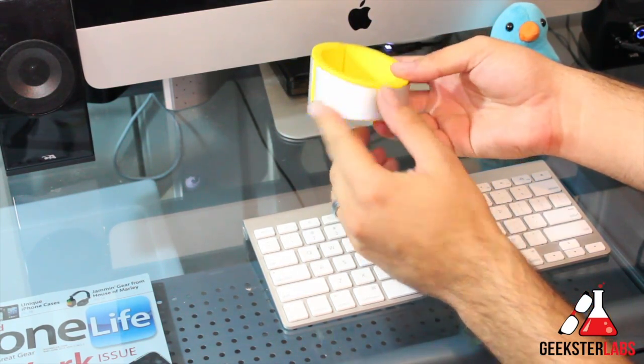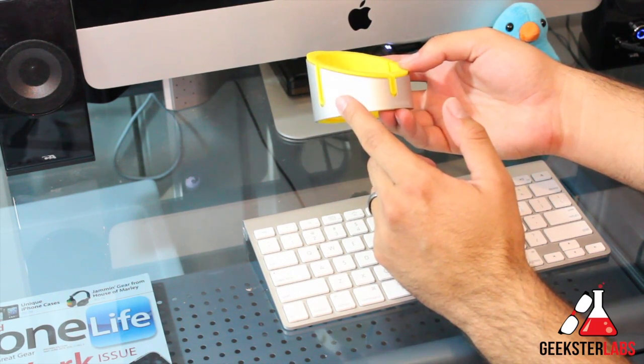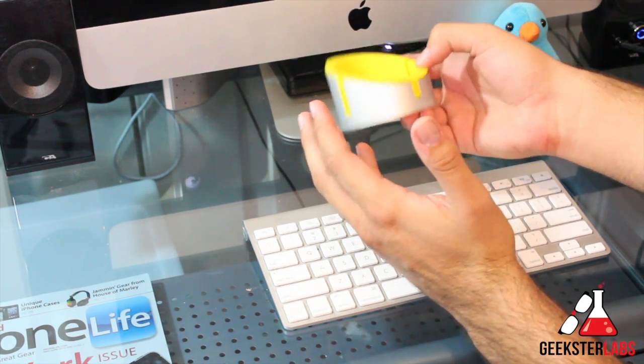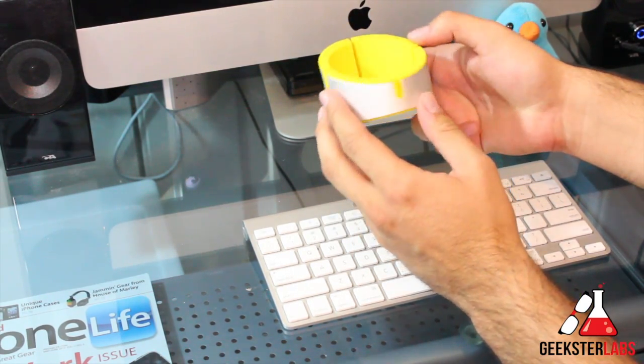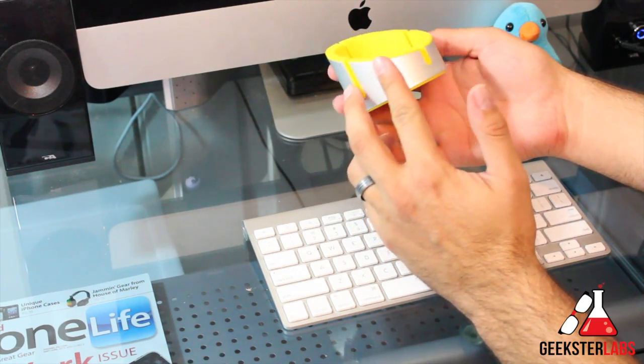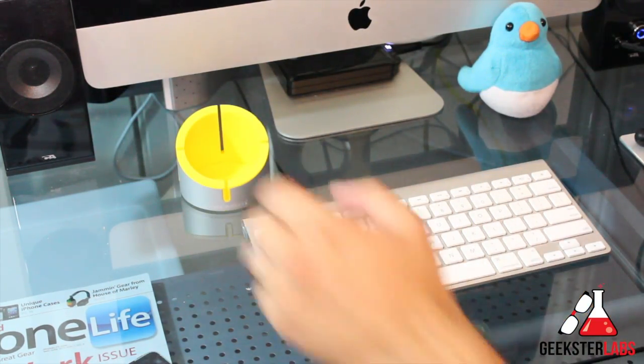I have the yellow version here. They also come available in black and the Bauhaus colors, which are blue and red — so blue, red, yellow, and black are the options you have. This retails for $30, so pretty reasonably priced for something that looks real nice and high-quality. It just kind of sits there on your desk and looks nice and pretty.